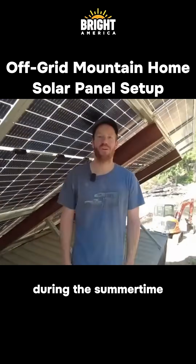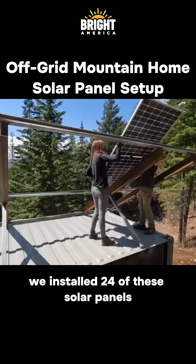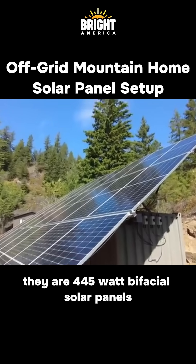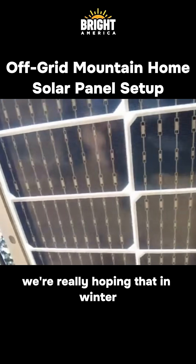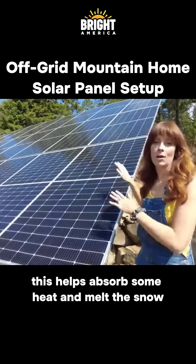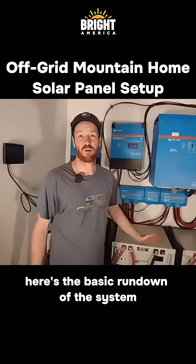A bonus I didn't even think about is that the solar panels shade the container and help keep it cooler during the summer. We installed 24 of these solar panels — they are 445-watt bifacial solar panels, which means they capture light from both the front and the back. We're really hoping that in winter this helps absorb some heat and melt the snow off the panels.